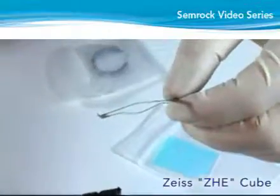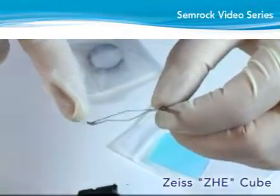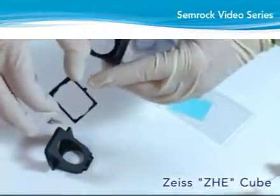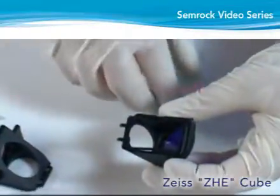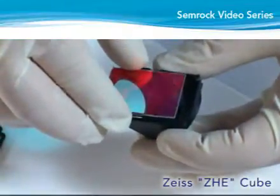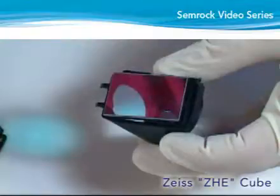Lay the spring clip on the rectangular area with flanges at either end facing upward, and the locating tab inserted into the notch in the emitter half of the cube, such that the rectangular area where the dichroic goes is horizontal. Lay the dichroic on top of the spring clip with the reflective coated side facing upward and away from the emitter portion of the cube. Position the dichroic between the two upward facing flanges at the ends of the clip.